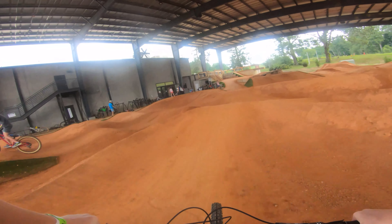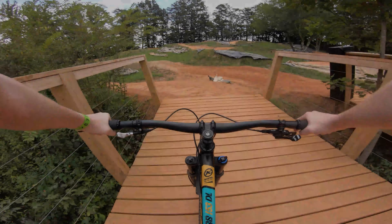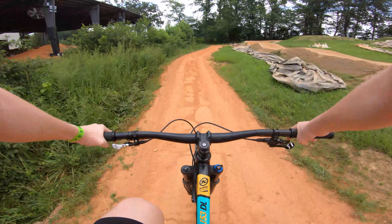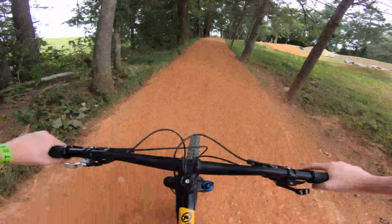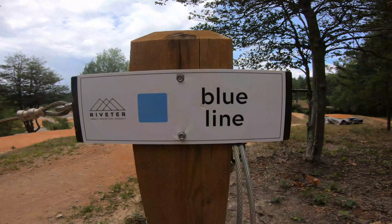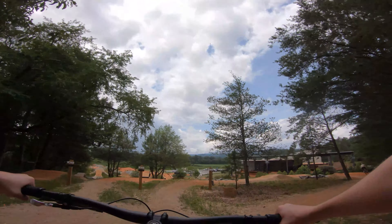The outdoor line is finally open, so let's make our way out there. The climb to the top is nice and easy and only takes about one minute. When you get to the top, you will see four different jump lines. These jump lines range from green, to blue, to black, and finally to a double black expert line.